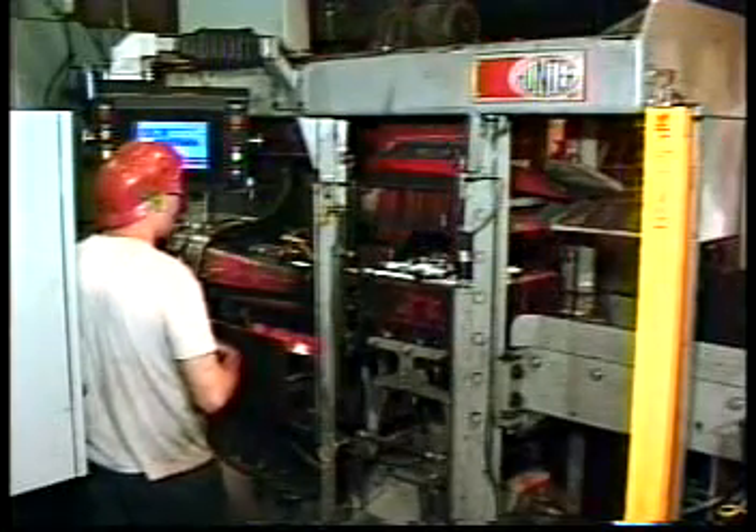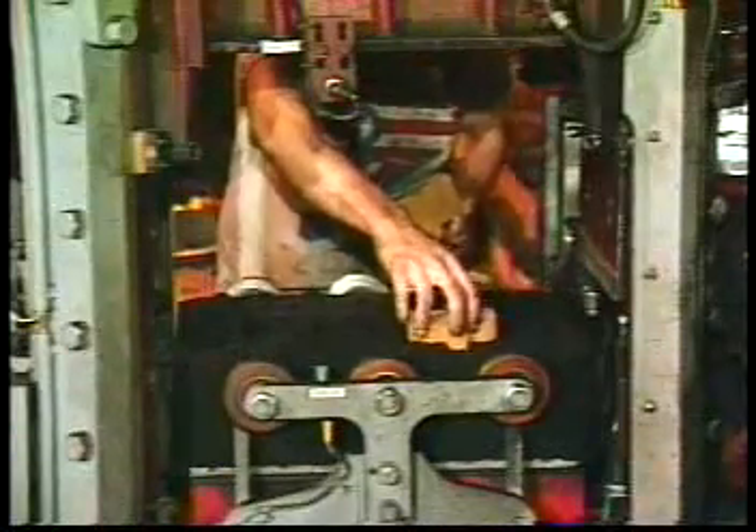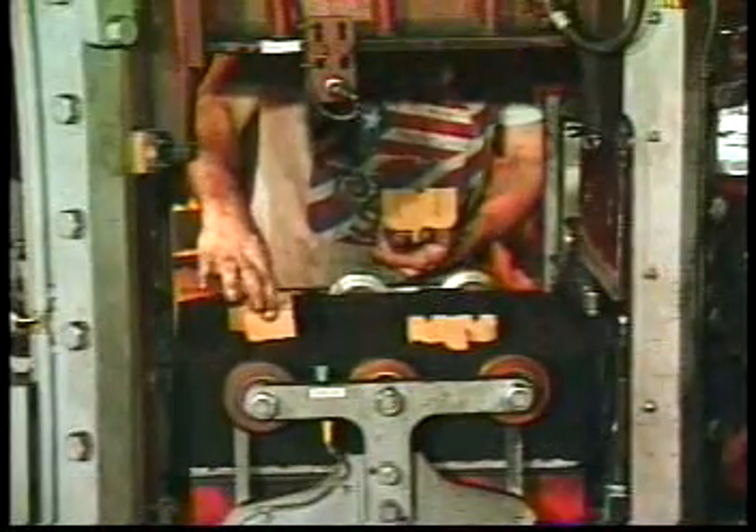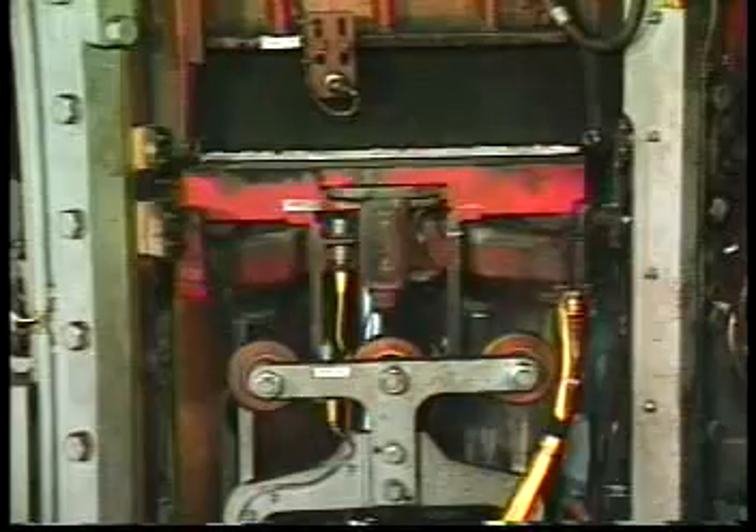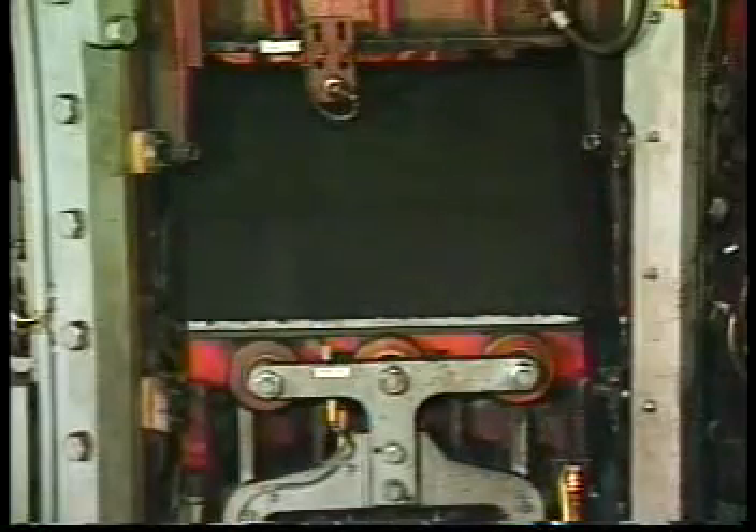Operator access for manual core setting is very good. All new Hunter machines are equipped with electronic light guards on both sides and dual operator controls. This means that cores can be set conveniently from either or both sides.